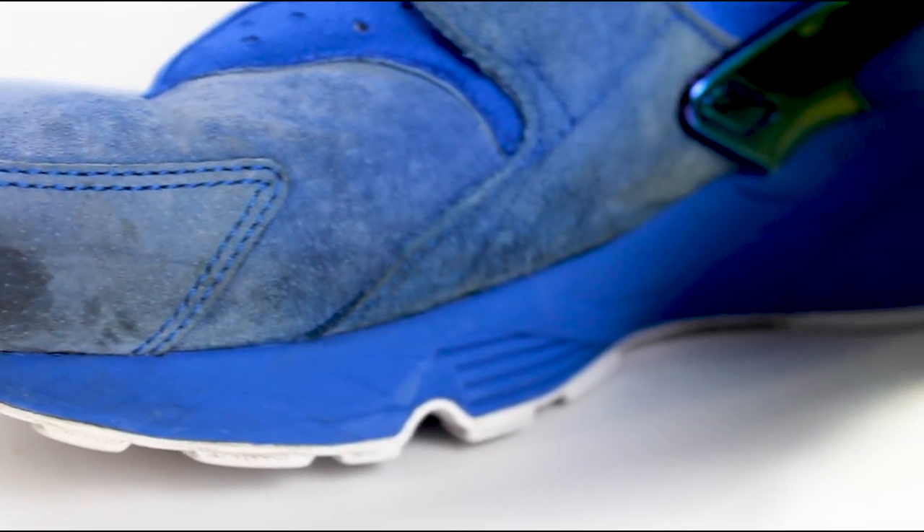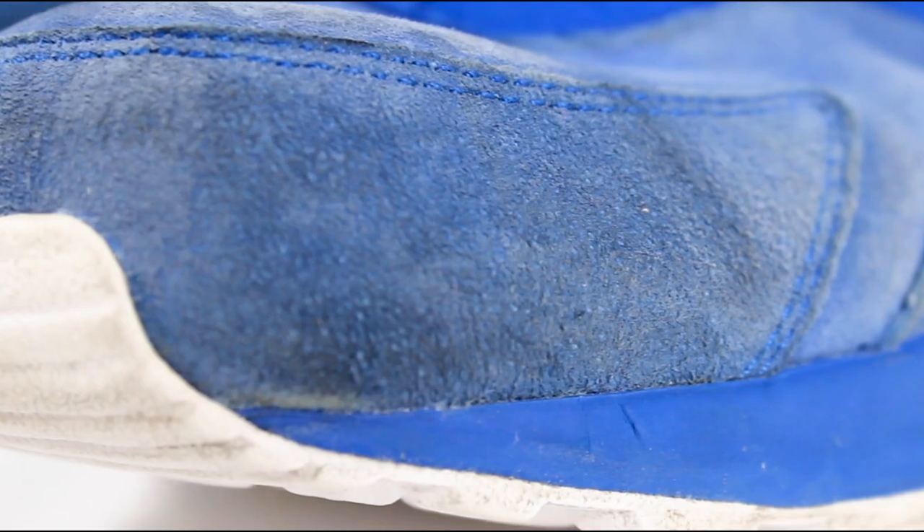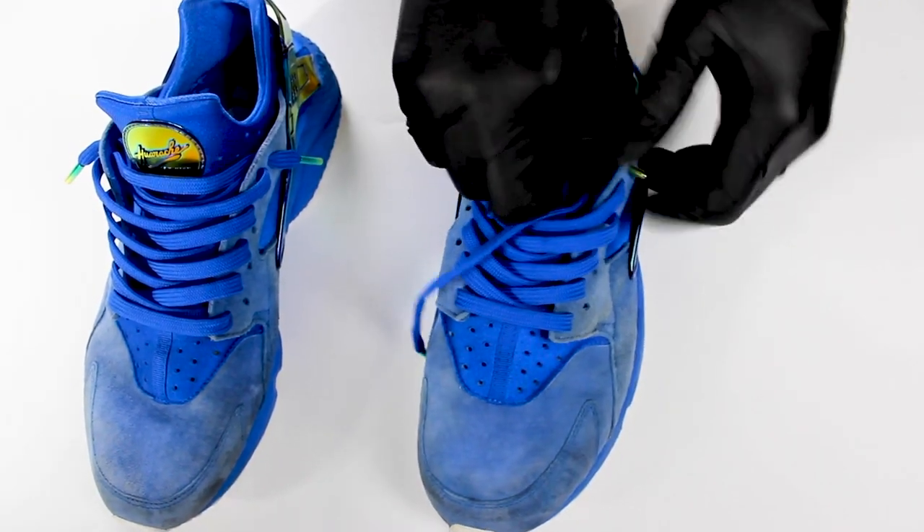What's going on world? I'm the Revive King, and I'm here to take you through our suede cleaning process on these Undefeated Hirachis using Just Suede. Let's get it moving by unlacing these kicks.